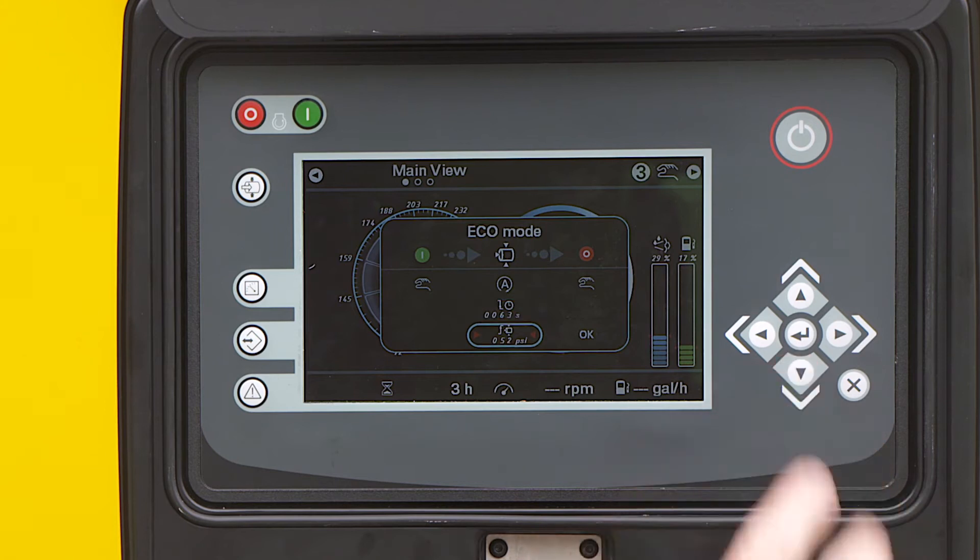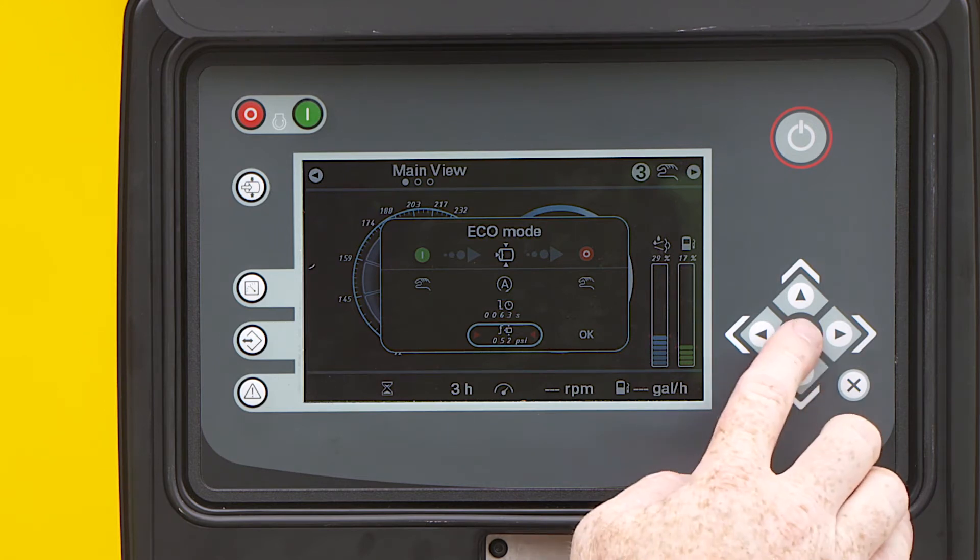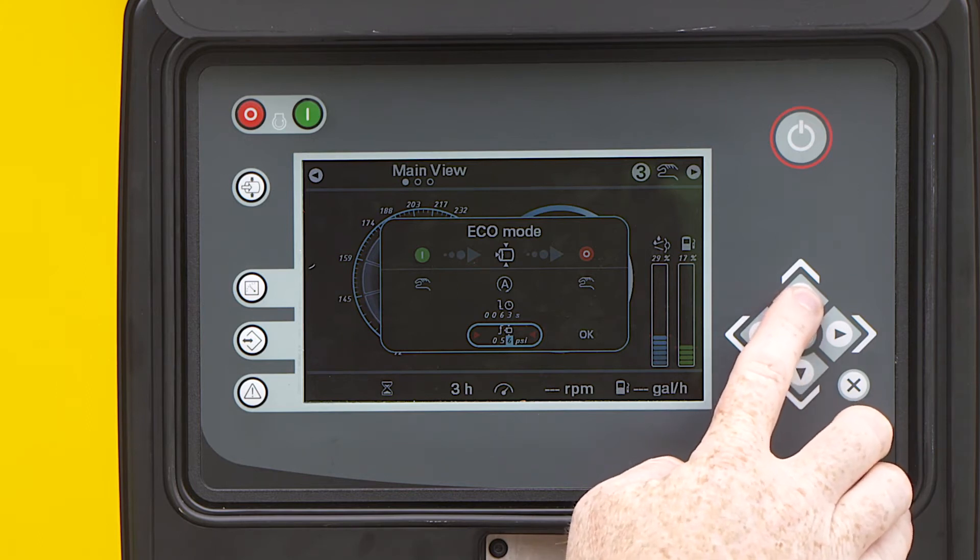Use the arrow buttons to move the cursor and set the pressure points where the unit will automatically load again. Use the enter button to confirm.